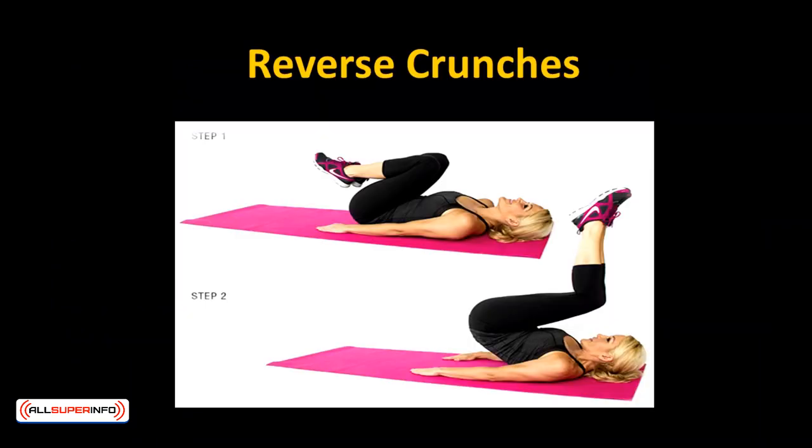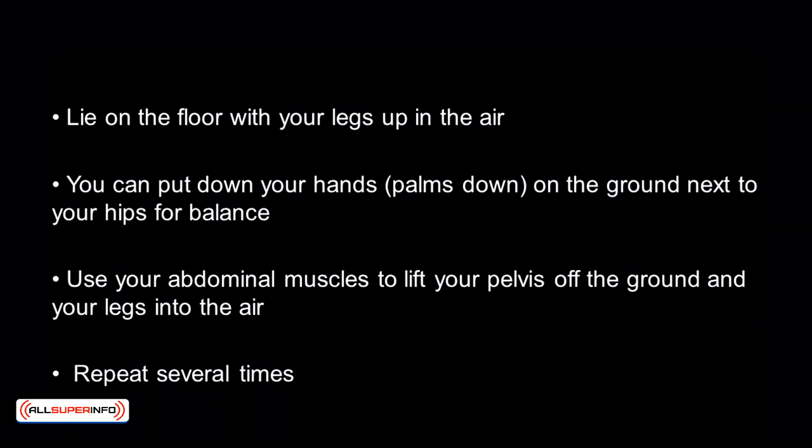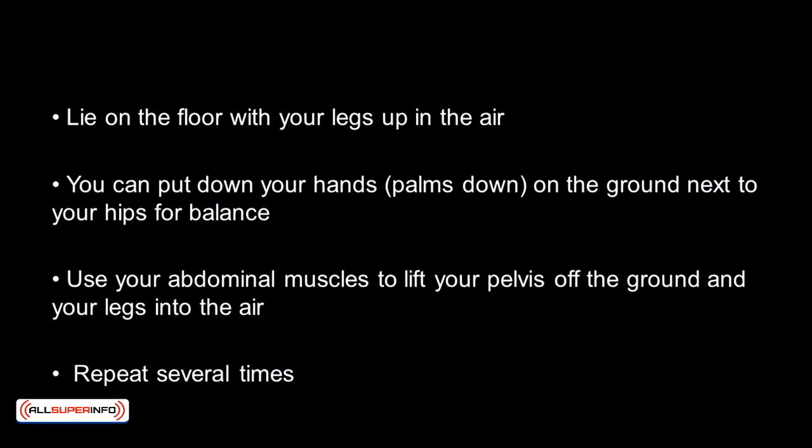Reverse crunches focus on the lower abs and are considered a more advanced movement. Always be in control and feel your muscle contractions instead of swinging your legs around with momentum. Lie on the floor with your legs up in the air. You can put your hands, palms down, on the ground next to your hips for balance. Use your abdominal muscles to lift your pelvis off the ground and your legs into the air. Repeat several times.